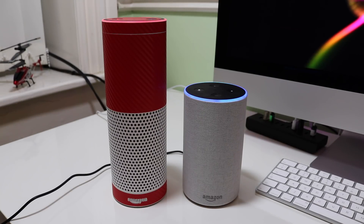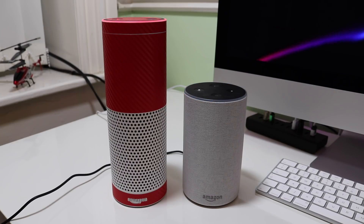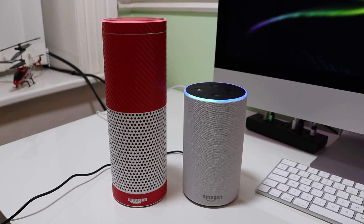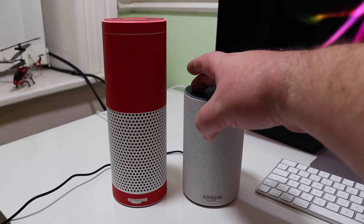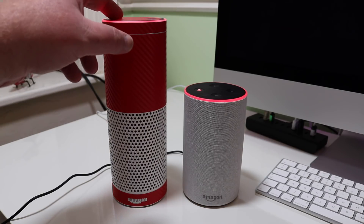Alexa, play some music. 'Resuming Spotify.' What I did notice is it's maybe got a bit more bottom end on the new one. Not as bassy as the Google Home, but the old Echo seems to be a bit more toppy.